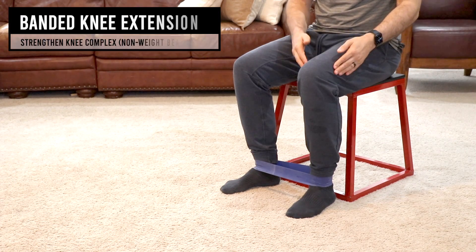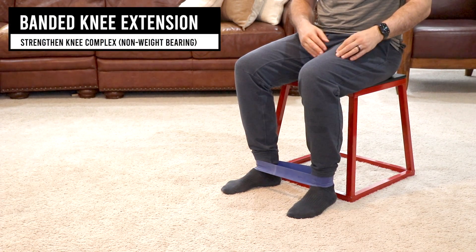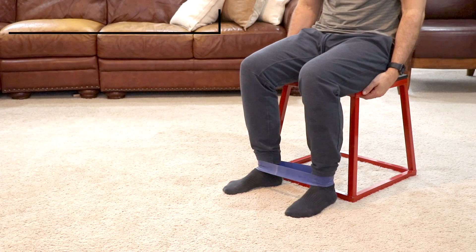Now we're going to go over some options for strengthening the knee in a non-weight-bearing fashion. One thing we recommend is that you have full range of motion from the previous exercises before you start this, and minimal pain — between one and two out of ten. The first exercise is going to strengthen the knee and the front muscle of your leg, or your quad.